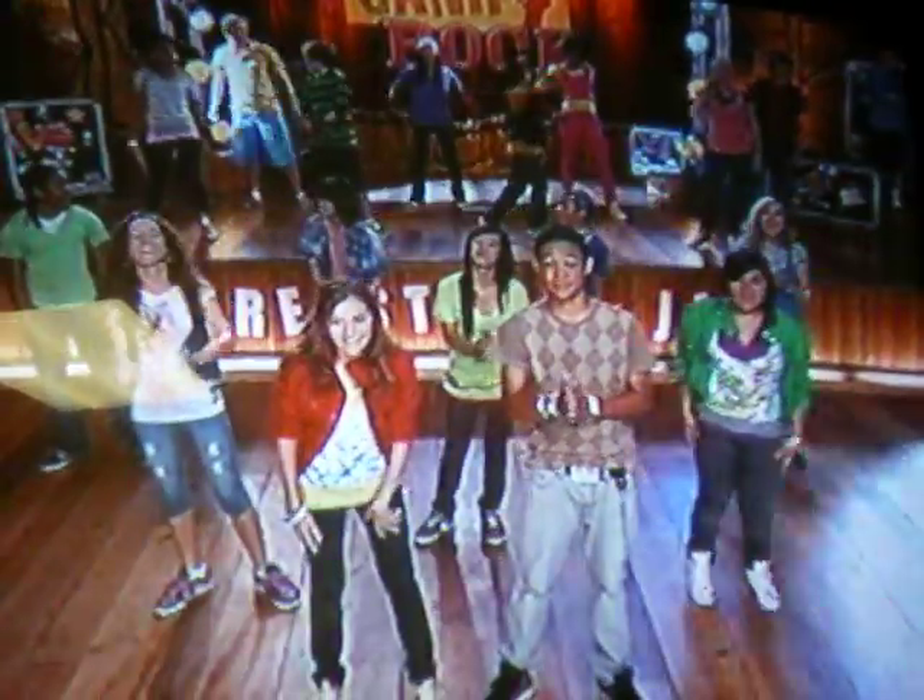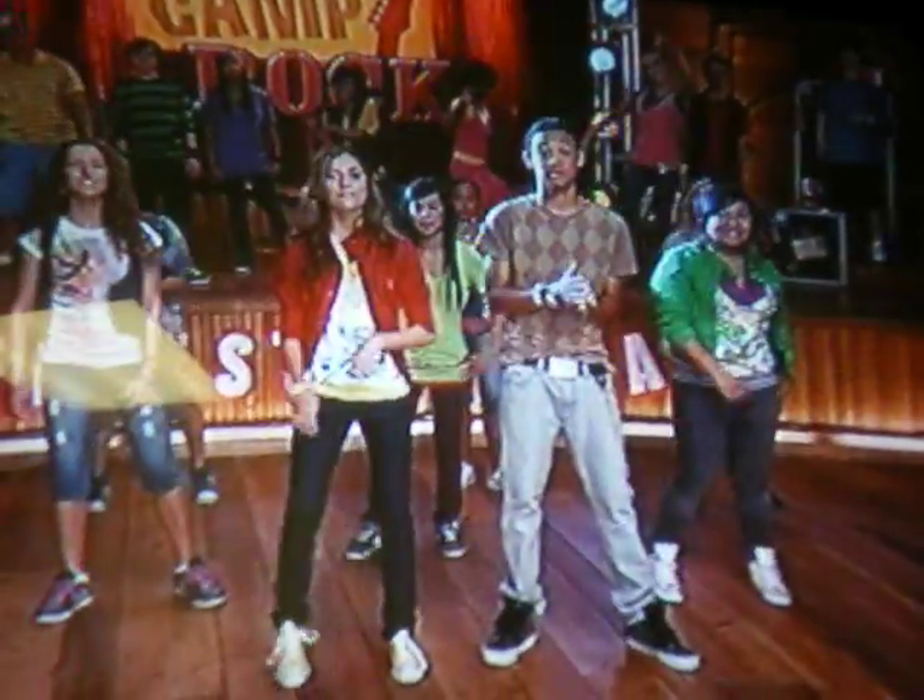Are you ready to rock? Yeah! Nice, here we go. Start with our feet shoulder width apart.